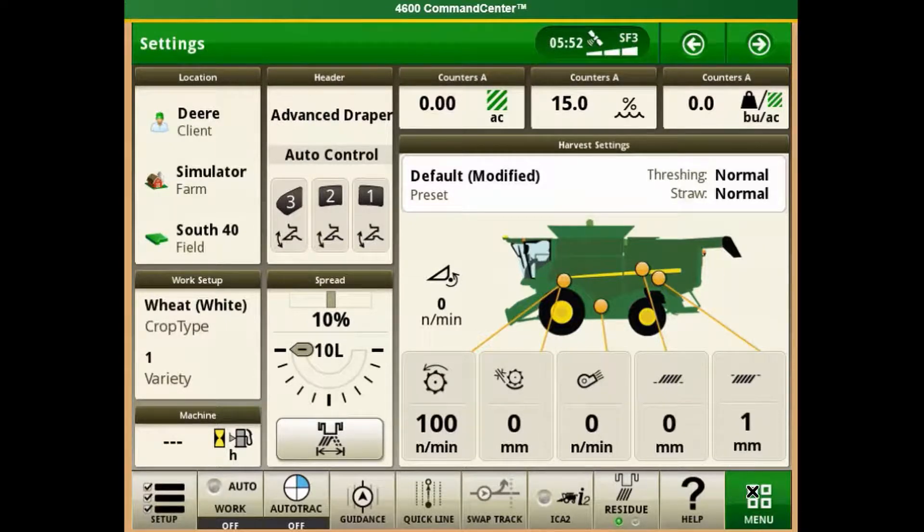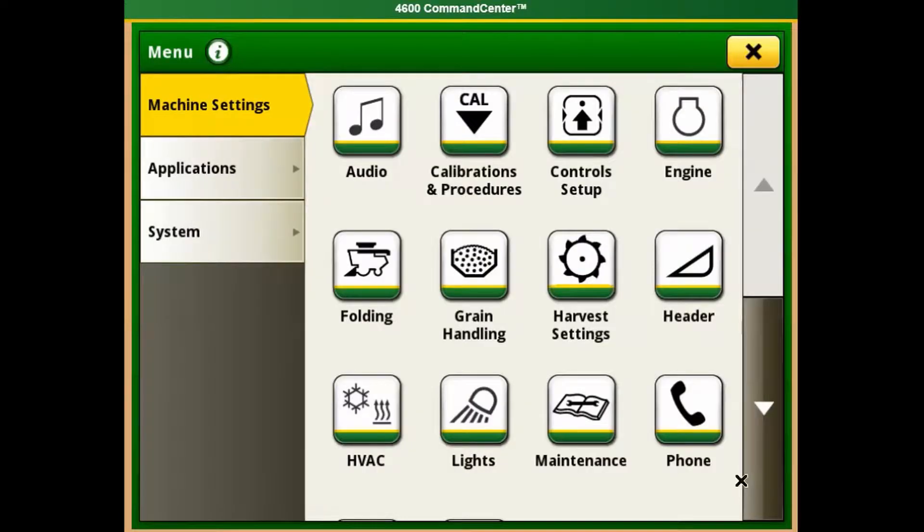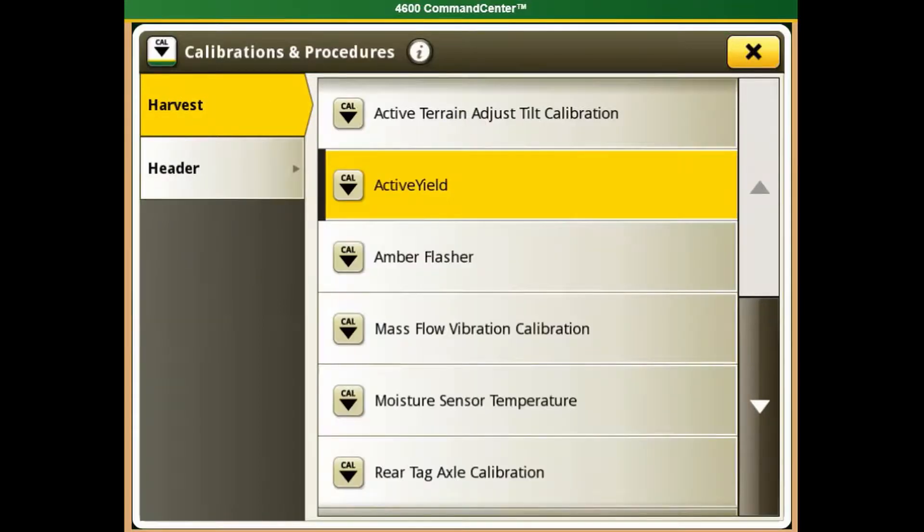Navigate to the bottom right and select Menu. Now go up to Calibrations and Procedures. Under Harvest, select Active Yield.